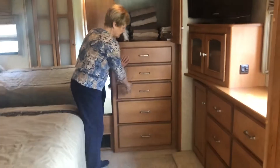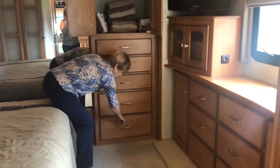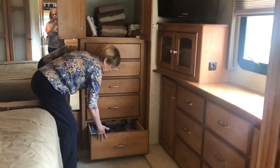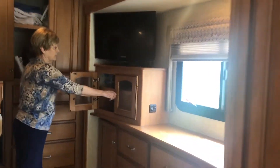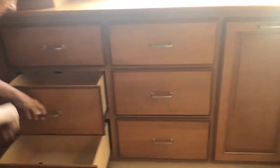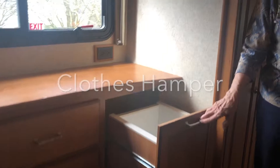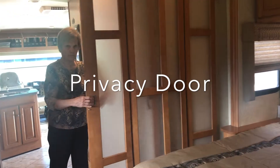There are five drawers. We also have a television in the bedroom along with a DVD player and more storage beneath. There's a countertop with more storage and drawers in the middle, as well as a dirty clothes hamper. This bedroom has a door to give you privacy for sleeping.